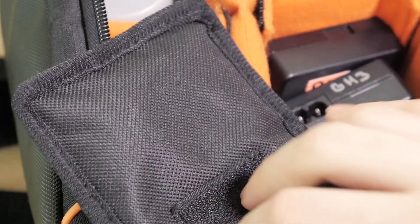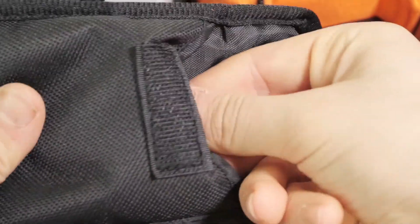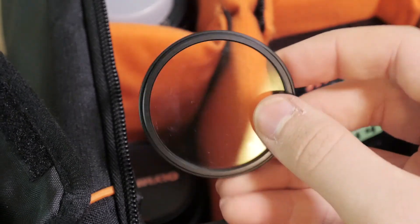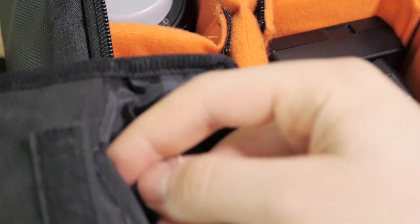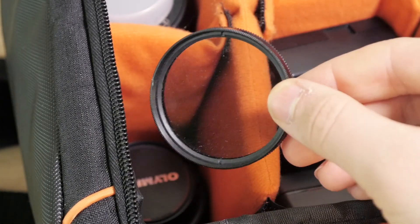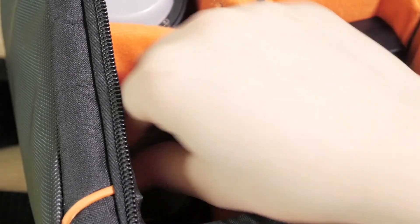The next thing I have is my ND filter and my circular polarizer. I believe they're 52mm and I have a converter so I can put them on my Panasonic lens. They're super amazing — I love them when I'm shooting in bright sunlight. I have them for all my drones too. Super recommend them for anybody.